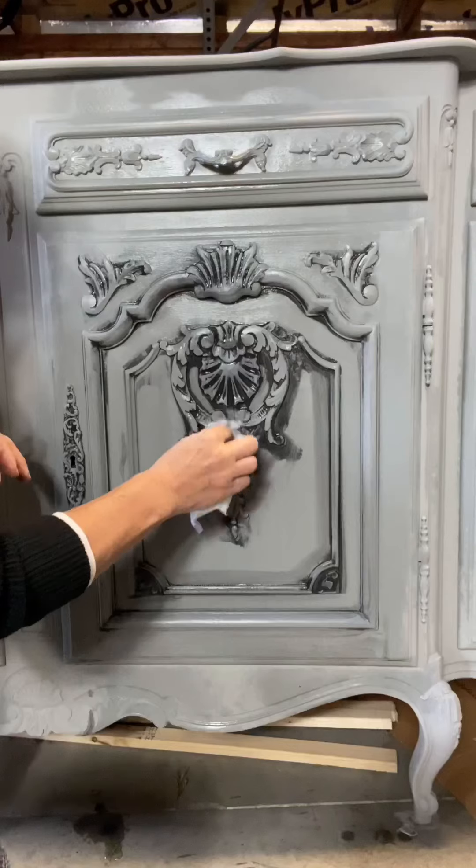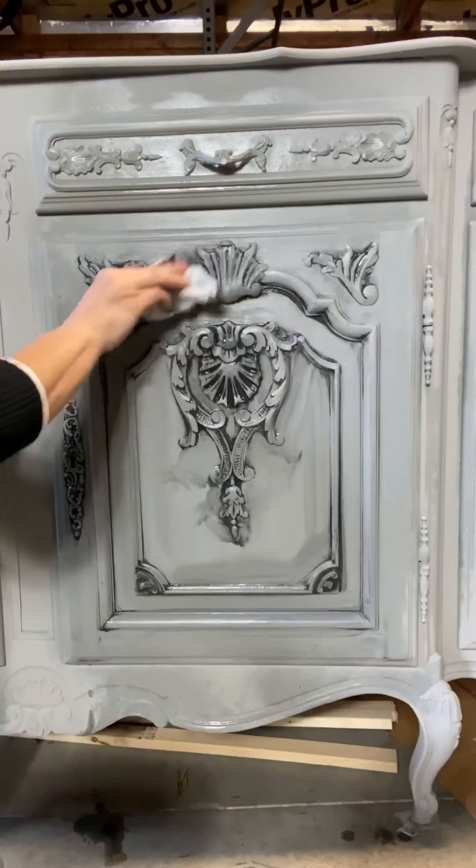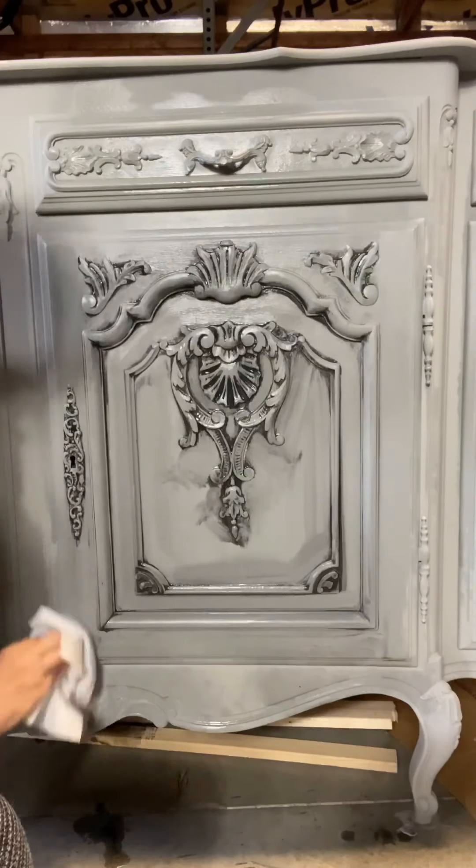This is a very easy technique that leaves beautiful results. It is a bit messy, I will say, but it is well worth it.